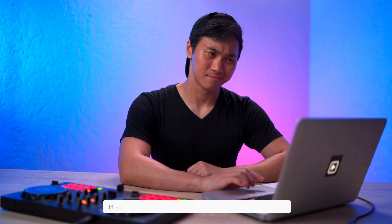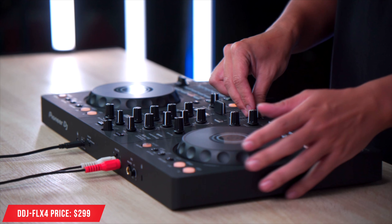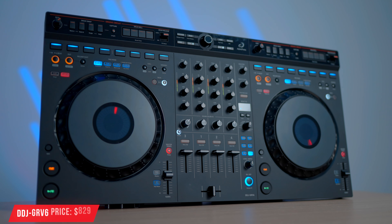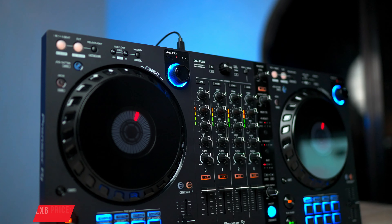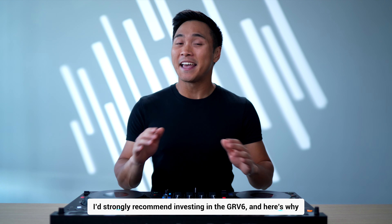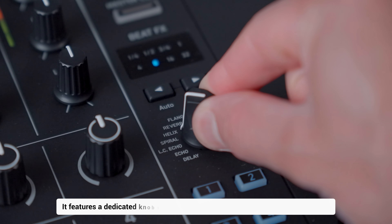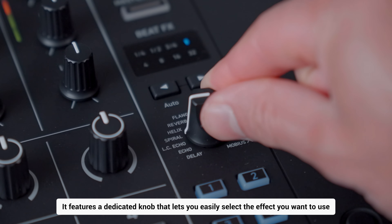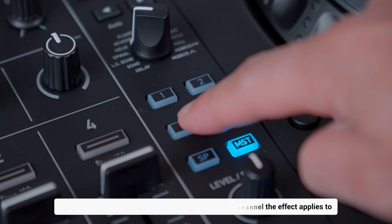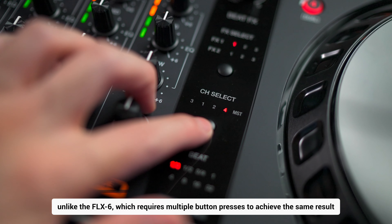If you're new to DJing and working with a big budget, between the FLX4 and this, the GRV6 is objectively the better choice. However, if you're deciding between the DDJ-FLX6 and the GRV6, I'd strongly recommend investing in the GRV6. The effect section on the GRV6 is far superior — it features a dedicated knob that lets you easily select the effect you want to use, along with multiple buttons to choose which specific channel the effect applies to, unlike the FLX6 which requires multiple button presses to achieve the same result.